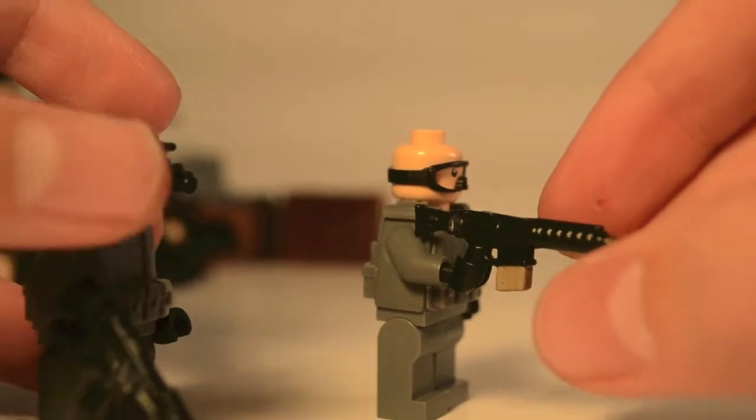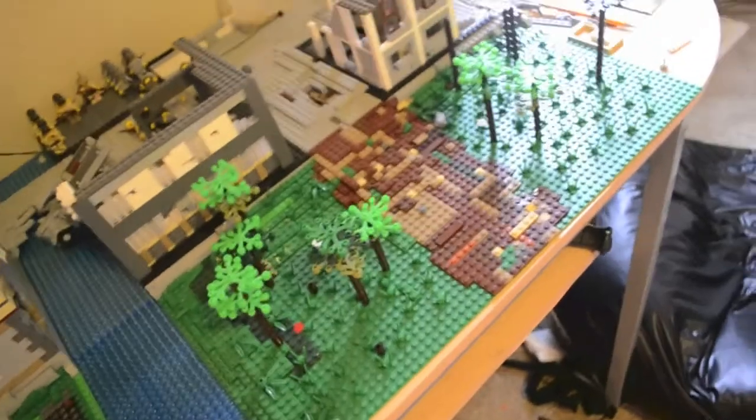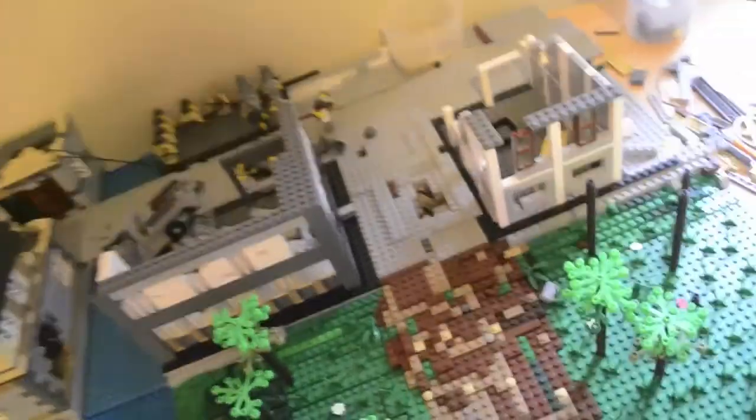Anyway, I think that's about it for this weekly update. One more thing before I go — I haven't worked on the World War II Town. I just have ideas in the back of my head, but I keep running into problems with those ideas and designs. So that's kind of why nothing has really changed.